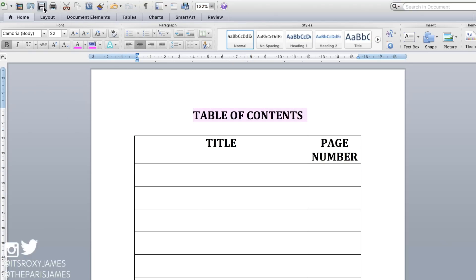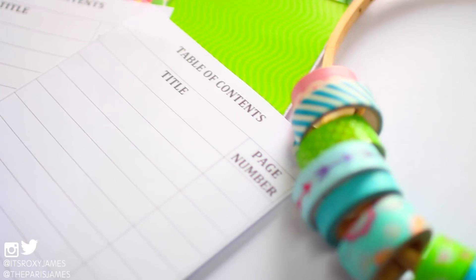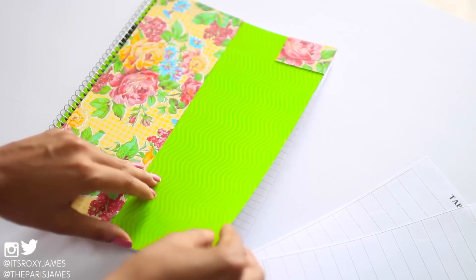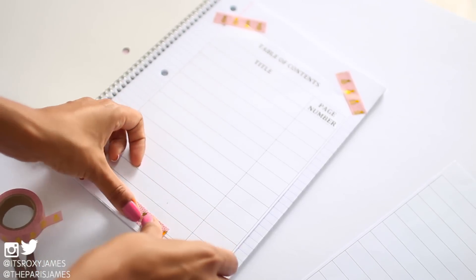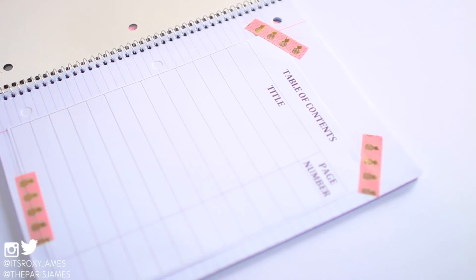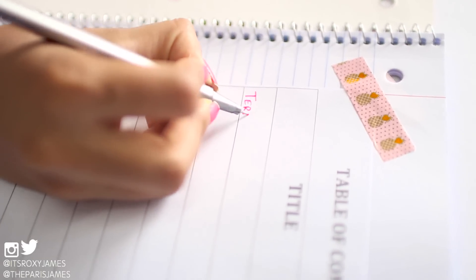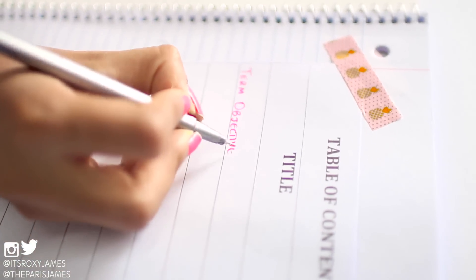Then you can print two copies of these and cut them to fit the size of your notebooks. You can stick them to the first two pages using washi tape, which adds a fun color and design, but if you don't have washi tape you can just use clear tape or glue instead. Before school starts, you can number all of your pages so that whenever you complete a topic, you can fill it out in your table of contents with the corresponding page number. That way you have all of your notes organized and can find them at a glance without having to flip through a ton of pages.